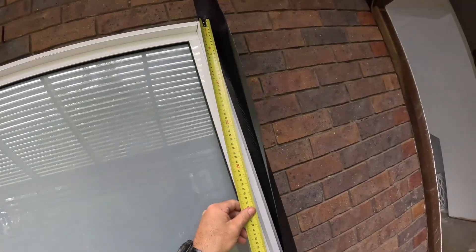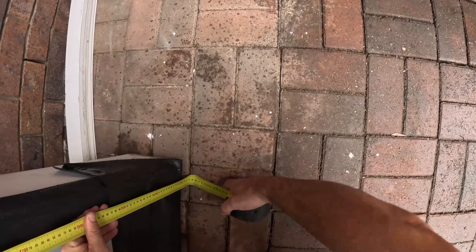I'm just measuring the height and the width of this window here just to ensure that it's going to fit in the gap I've had from this existing door.